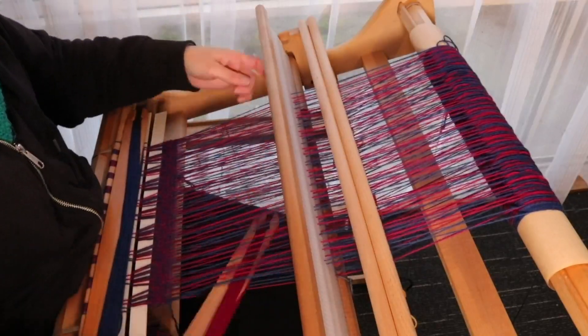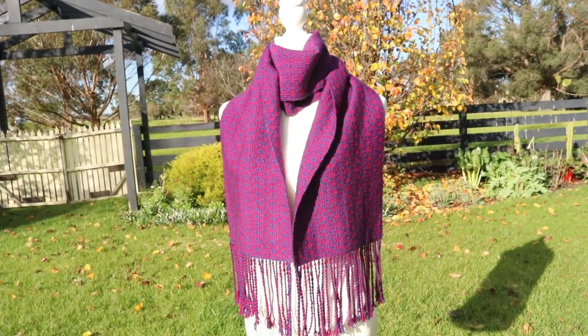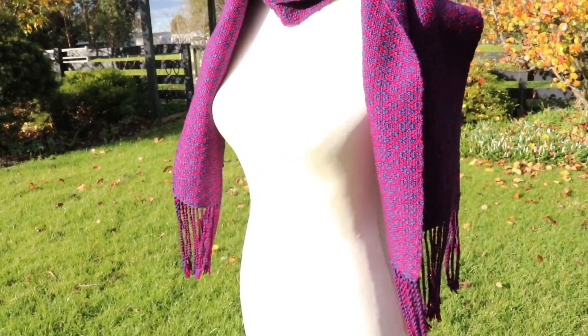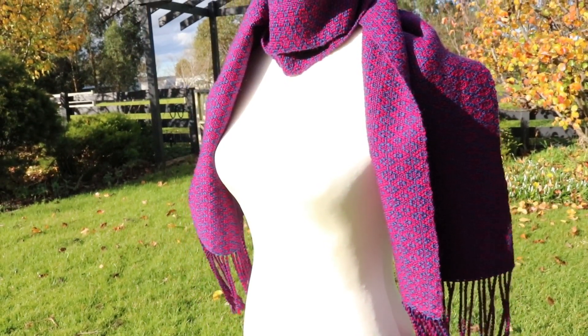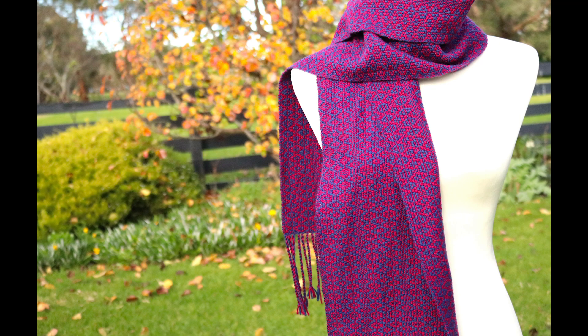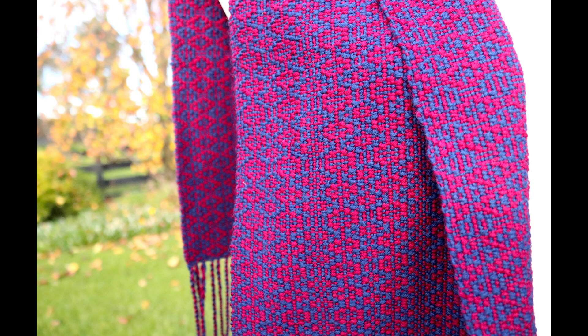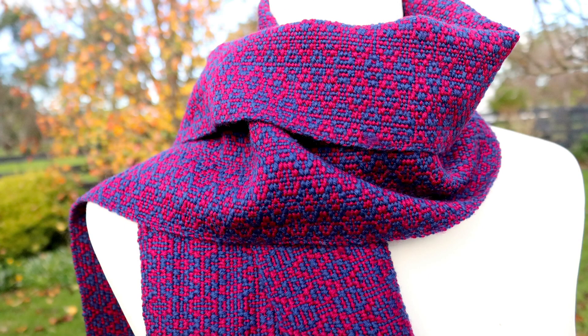The Shadow Weave class is a really fantastic class for perhaps the more advanced or adventurous Rigid Heddle weaver. In the class I'm going to be providing instructions for using two heddles or three heddles to weave first a sampler in Shadow Weave and then a project. The start of the class is really in-depth — all about what Shadow Weave is, the different methods you can use, and how you can go about designing or converting a twill draft into a Shadow Weave draft. You can actually see me weaving the project for the Shadow Weave class in this video today. I'll leave the link for that class down below.